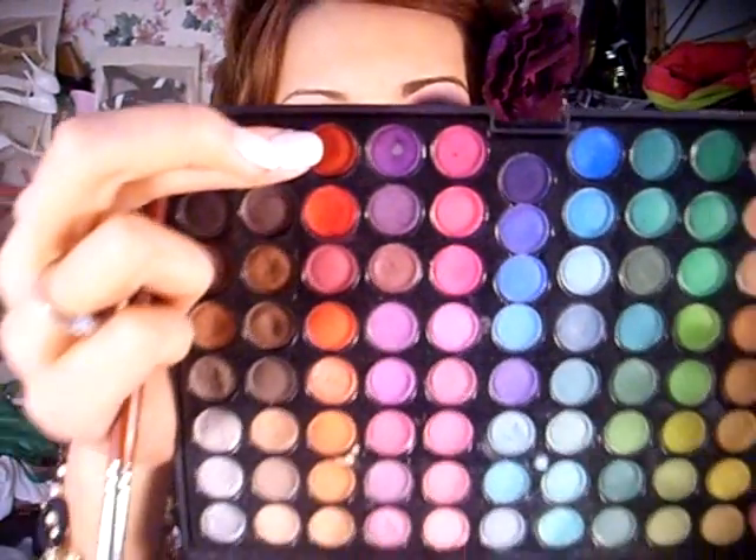Now I'm going to take a fluffy brush and a dark red eyeshadow, and apply it to the inner half of my lid and on my lower lash line. I'm also going to add it to my inner corners.